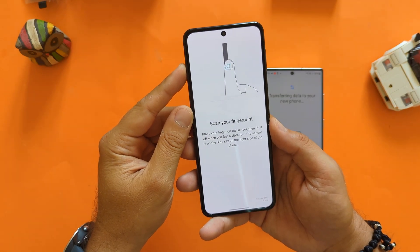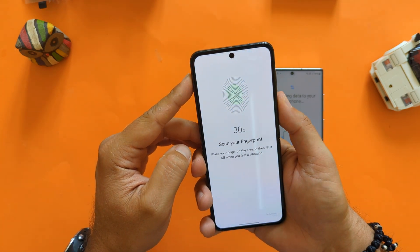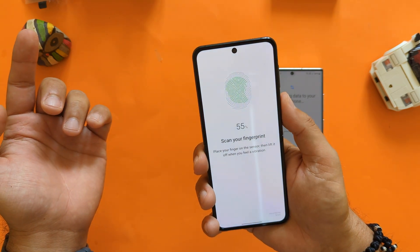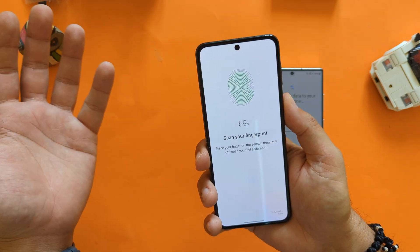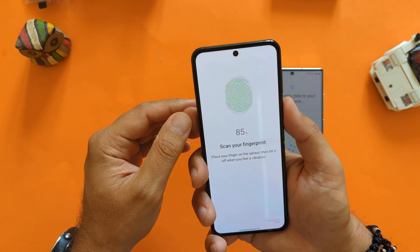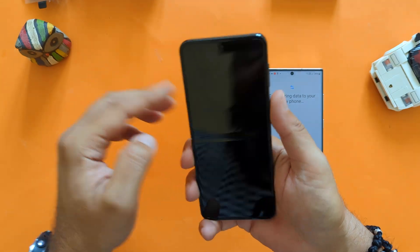I decided to add my fingerprint — and believe it or not, I was not aware that the power button here doubles as a fingerprint reader scanner. They're so fast, by the way. I really thought the fingerprint sensor was inside the screen — I'm sorry for being that unaware, but I never had this much interest in the Flip before beyond watching videos. So the power button actually doubles as the fingerprint scanner — and they are very, very, very fast.